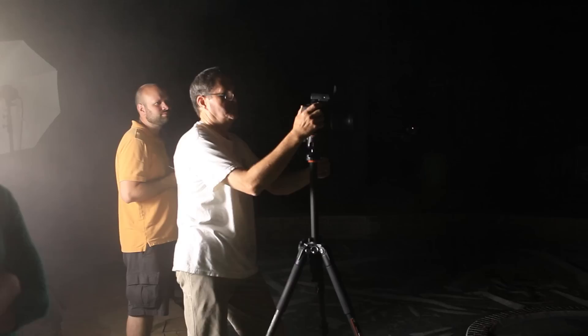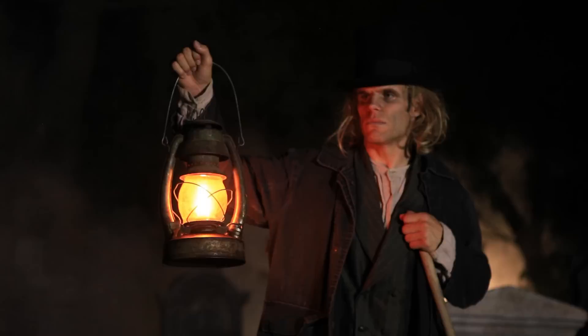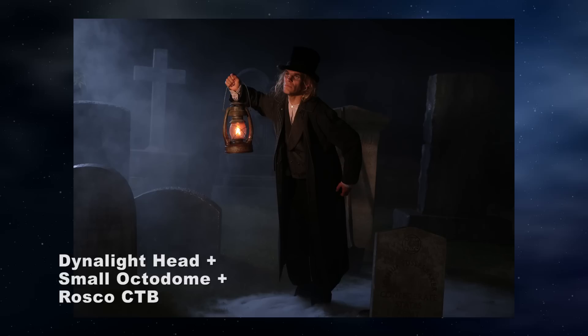We're now going to add a Photoflex Triton with a grid for a key light on his face. We're using a 10-degree grid to keep the light controlled and intimate, just looking like it came from the lantern — I want a small pool of light on his face without it splashing all over everything. We have a full Rosco CTO orange gel on this light, and when I set my color temperature to around 4,000 degrees, I get a nice warmth on his face. We then added a Dynalite head with a Photoflex small octodome. This is going to open up the smoke and separate him from the scene on that camera left side. We added a Rosco CTB full blue on this light to cool it off and give us depth in the background.